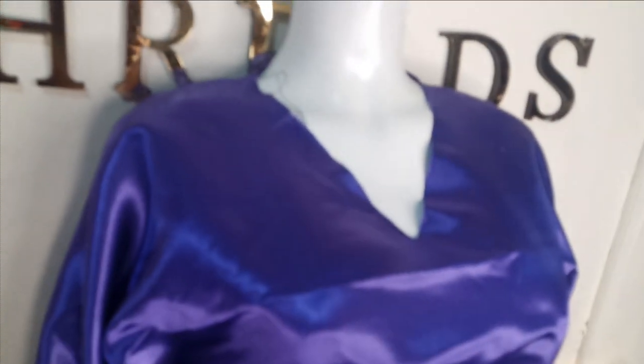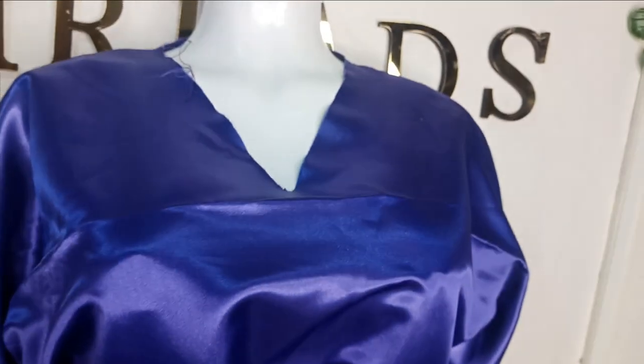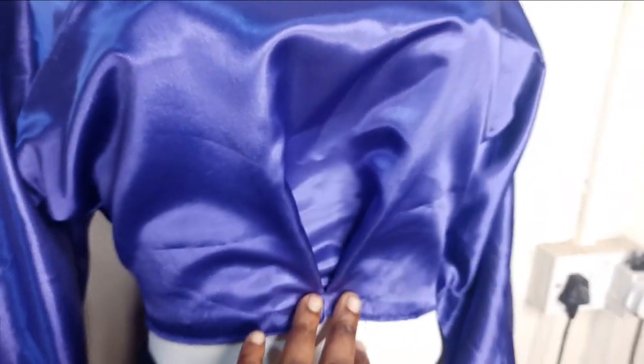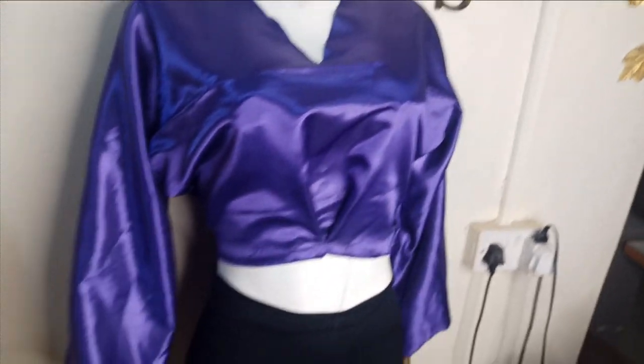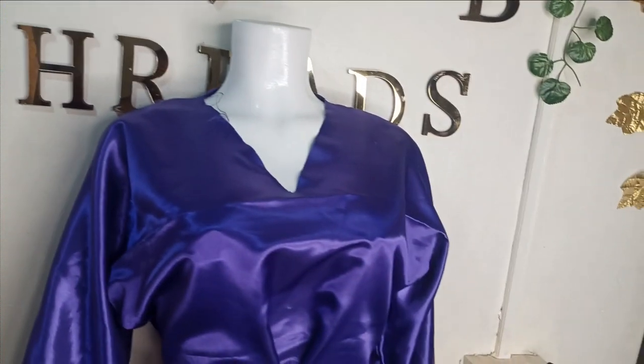Here is our finished kimono dress on the mannequin. You can see the sleeve is cut together with the bodice, and you can make the sleeve opening bigger if you like. The inverted pleat at the front looks lovely — you can also use gathers instead of pleats, and decorate the neckline with trimming. I hope you enjoyed this tutorial — please like, comment, and subscribe to our channel. See you in the next one!